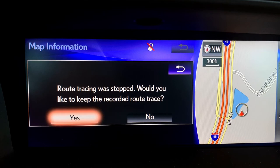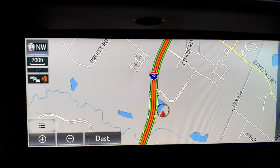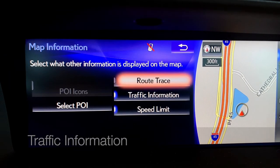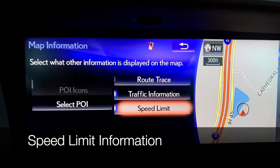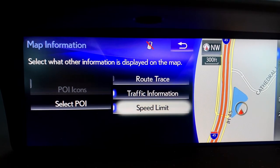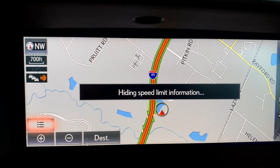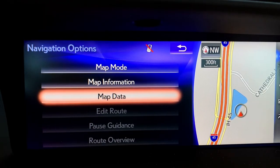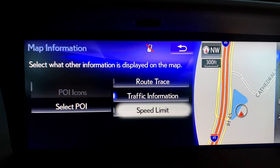When you select to turn route trace off, it's going to ask if you want to keep what's been recorded — click yes, or if you want to clear your map click no. Make sure that you have traffic information and speed limit information turned on — you'll see a small light to the left. If those items are not turned on, your speed limit and traffic flow information will not be able to appear on your screen.